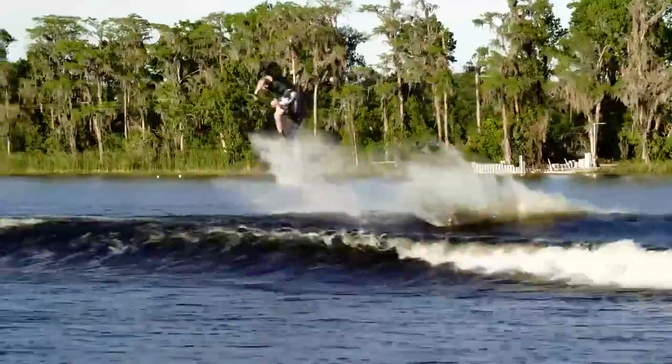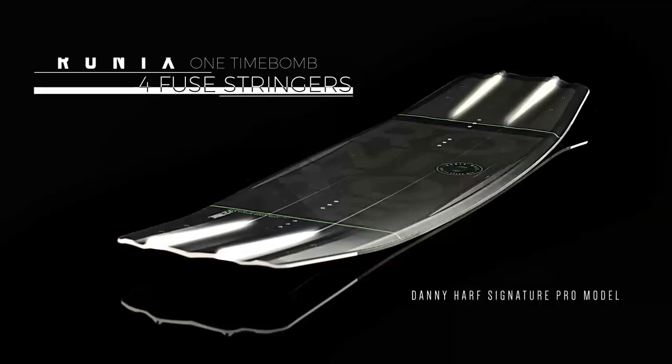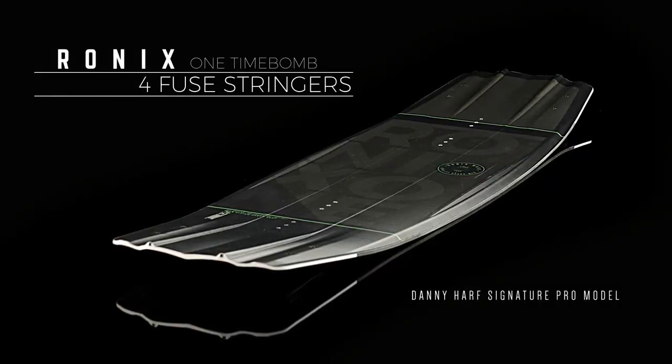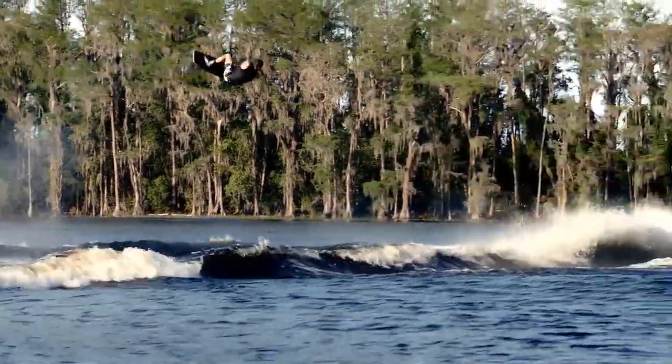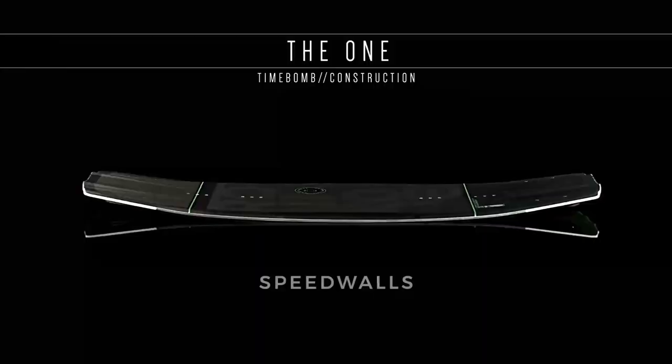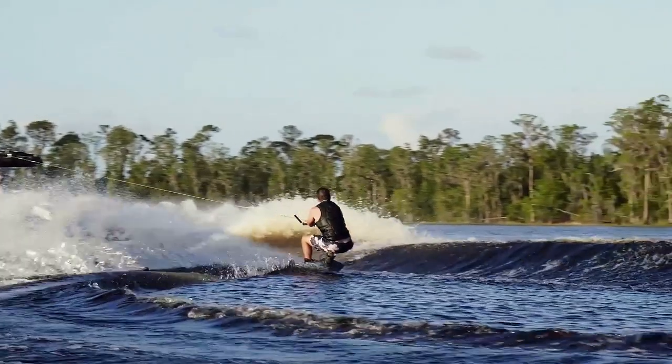Fused stringers running vertically through the board create a snappier takeoff for the most controlled, explosive three-stage kick available, without the jarring landings of a traditional stiff board.